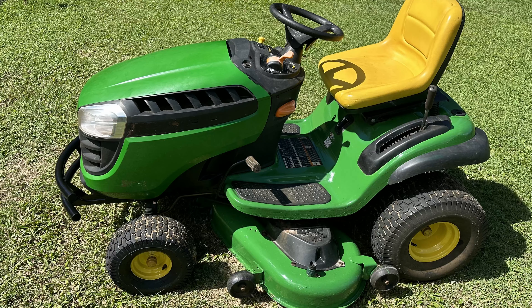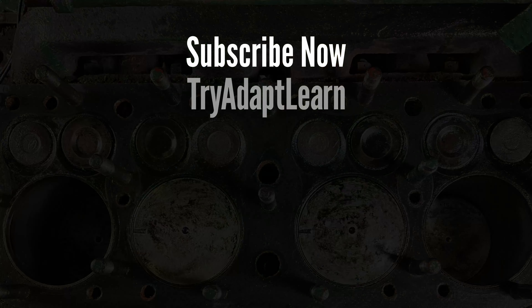Have you installed a bumper on your lawn tractor? Let us know in the comments below. Thank you for watching.